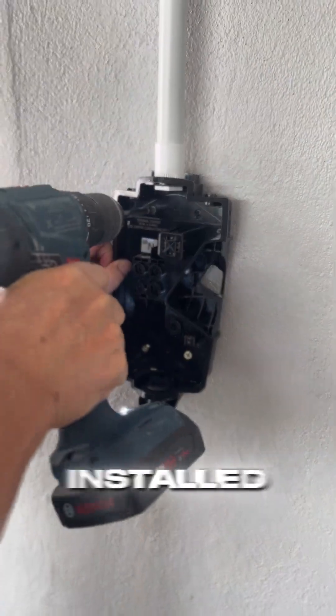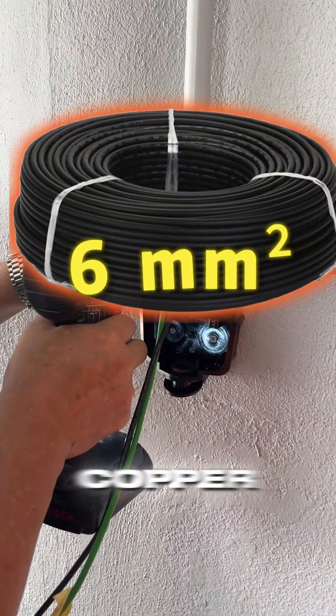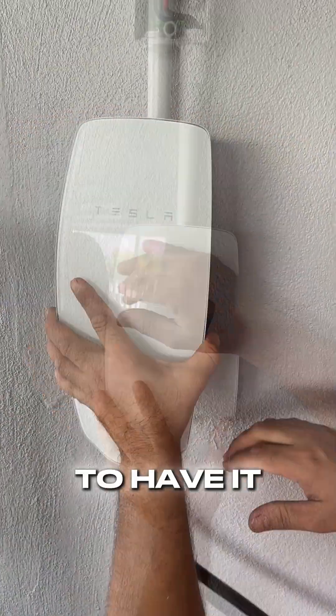The isolator is now ready to be installed. By connecting our 6 square millimetre copper cables coming from the main DB, we're ready to have it closed up.